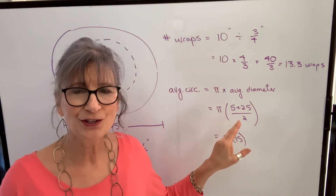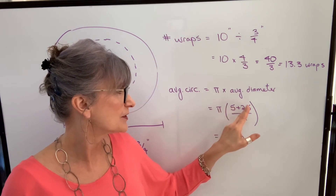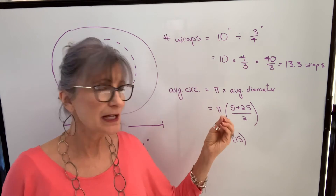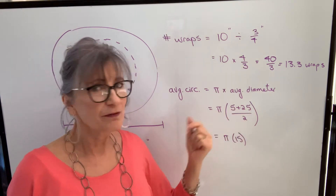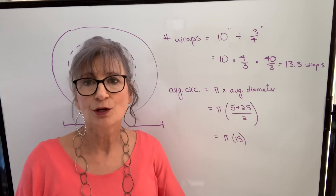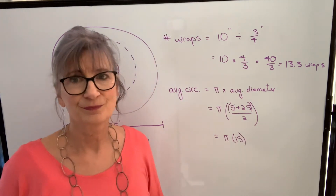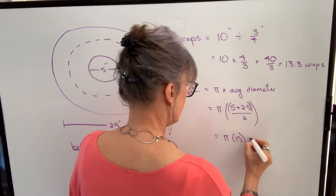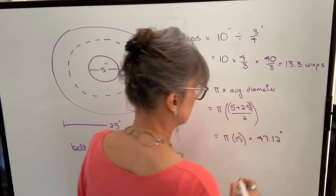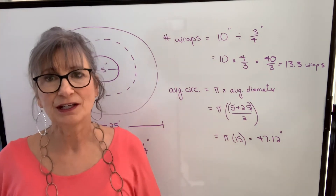Again, if you use a calculator, just be very careful. If you type it in as pi times 5 plus 25 divided by 2, it won't work. You need to calculate 5 plus 25 before doing any multiplication or division. So if you are going to use your calculator, put a set of brackets around those numbers. When we calculate pi times 15, we get 47.12 inches. I've written down the rounded number, but I'm going to keep the full value on my calculator.